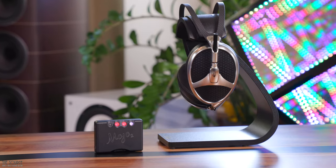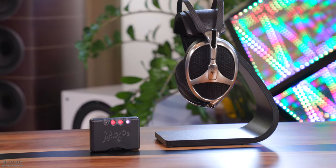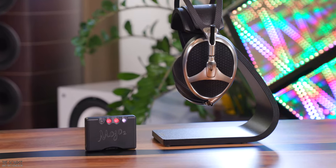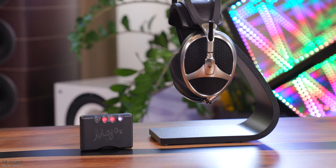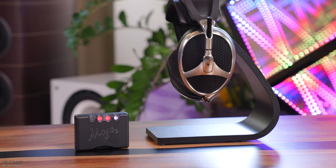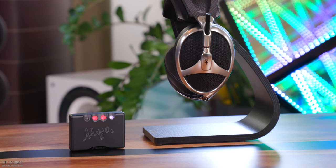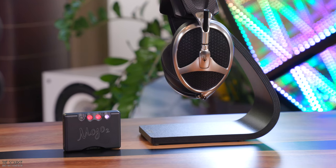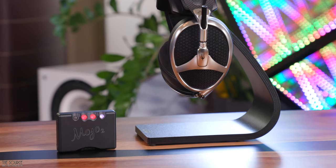Listening next to the Meze Elite, I queued up Dire Straits' Brothers in Arms album — combining atmospheric jazz and rock sounds with a rock-pop feel. This album is one of my favorites for evaluating audio equipment as it was recorded, produced, and mastered so well. The Mojo 2 and Meze Elite combo sounds brilliant — the speed and impact of the transients stand out, along with image separation and layering. The Mojo 2 doesn't color the music or the signature of the Meze Elite. On So Far Away, Mark's vocals sound real and beautifully portrayed, with full-bodied guitar and percussion with great pop and thud.